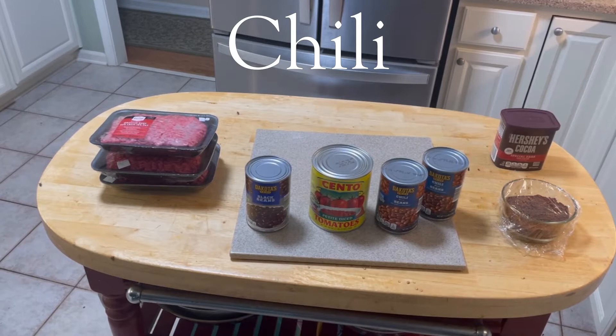Today's chili is going to be delicious. I have three pounds of 85/15 ground beef — you can use 80/20, 85/15, or 90/10. They had 85/15 on sale so that's what we're going with. I usually use a mixture of different beans; today I have black beans and red beans, sometimes pinto and kidney beans as well. There's a big can of diced tomatoes, the chili powder we made, and the secret ingredient: Hershey's cocoa. You can make this recipe in the crock pot, Instant Pot, or on the stovetop — the Instant Pot is quickest, but I'm starting in the morning so I'm going the crock pot method, slow and easy.